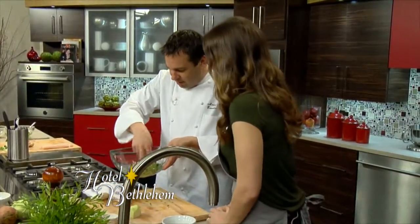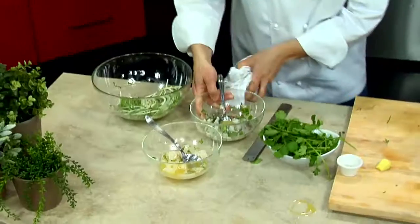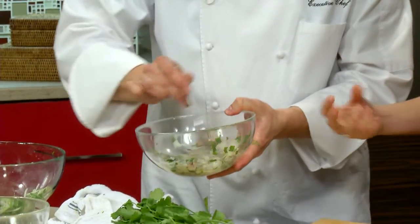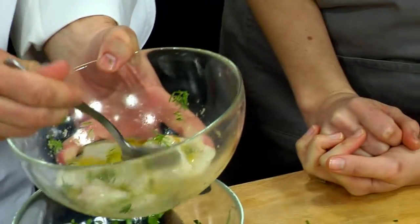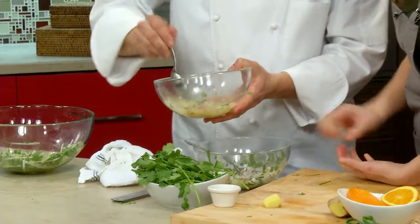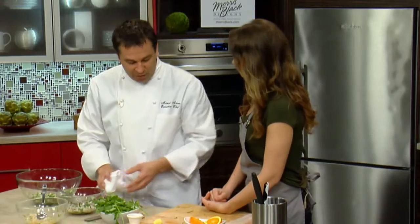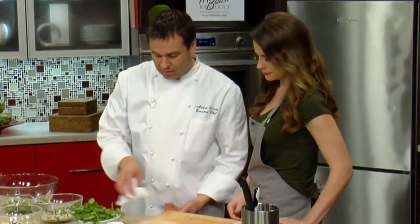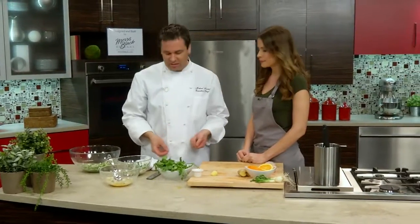Let's go and see if we need anything in the ceviche. You can see how the shrimp has already started to turn that opaque color — it's really firmed up too. And the halibut as well — you can see the outer edges starting to turn. How long can you keep ceviche before it gets overdone? I wouldn't even keep it overnight. Make it that day if you want it to be great. Can you eat it the next day? Sure, but it's just going to be tough.